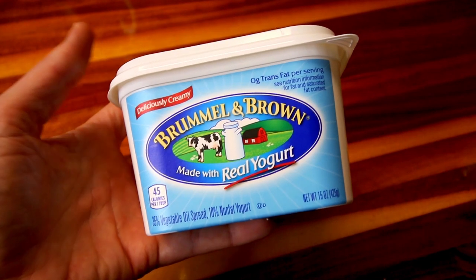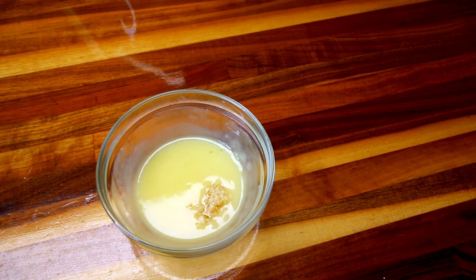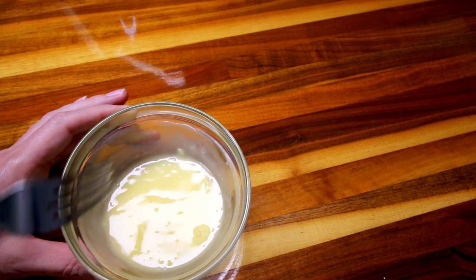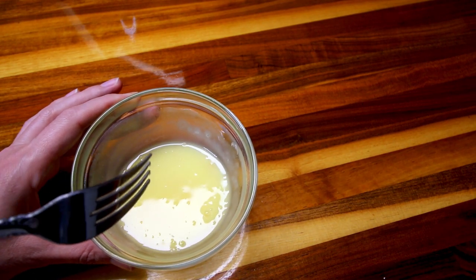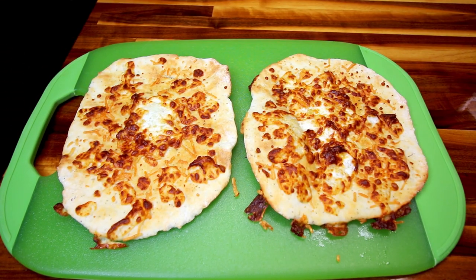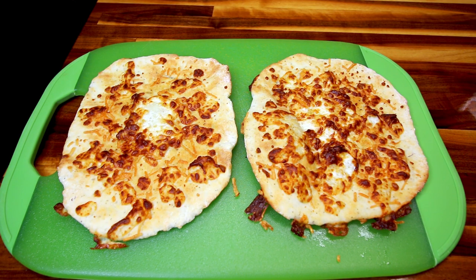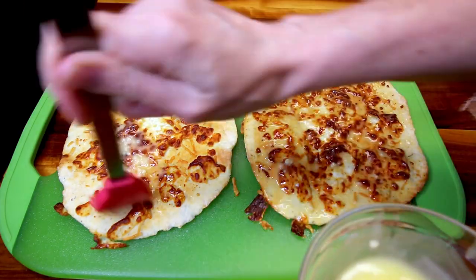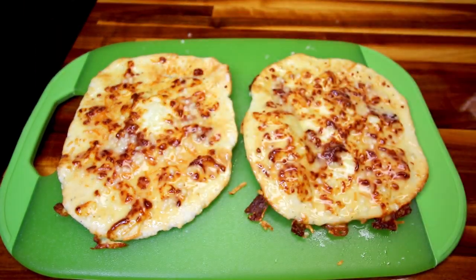While that last one is going, I'm going to melt up three tablespoons of this Brummel & Brown, then add a teaspoon of minced garlic to that and stir the two together really well. If you're not a huge garlic fan, you could just do the butter without the added minced garlic. I've got both of these done, so now I'm going to take my butter and garlic mixture and brush some of it on each one of them, then add a little bit more Italian seasoning to the top.